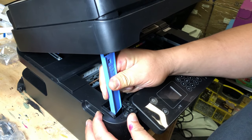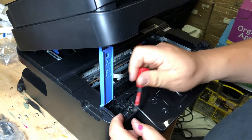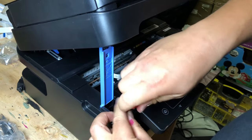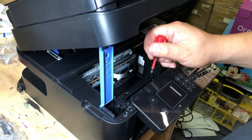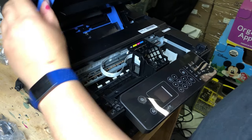We're going to twist this piece and open up the scanner. Now we're going to use a number two Phillips screwdriver and remove the screw on the left. This is the only screw we need to remove from here — although you'll see three screws, we only need to remove this one.